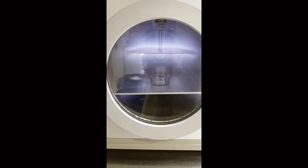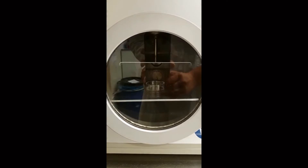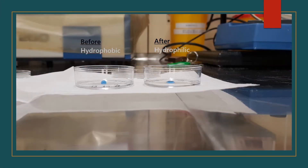For the coating, we treated the gels with plasma in order to enhance the hydrophilicity of the surface. We then added the gelatin and the glutaraldehyde solution for the cross-linking. After that, we tested the surface with a water drop — it was successfully hydrophilic.